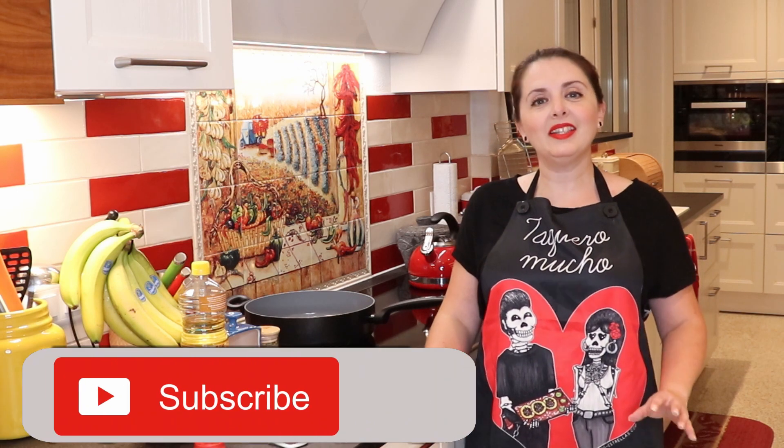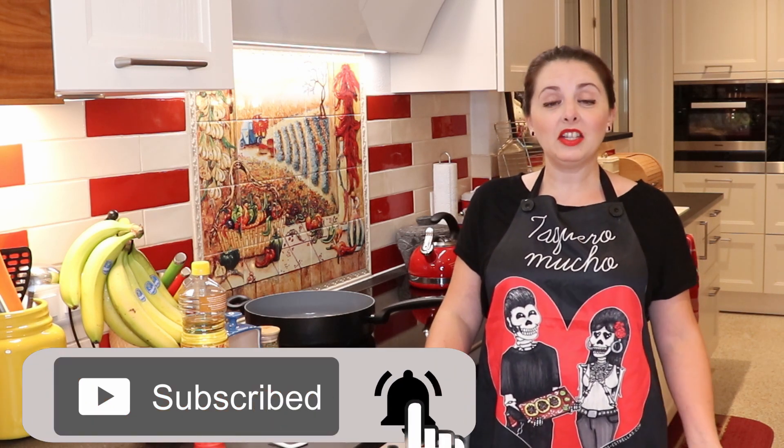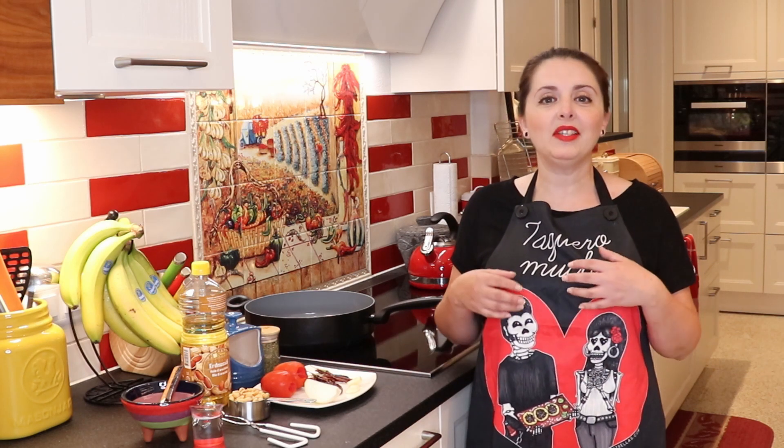Hey everyone, welcome back to the Maximundo Kitchen. Today's recipe is for a super yummy salsa or sauce. It's a peanut salsa, which is used in Mexico for certain types of tacos. It goes amazing with chicken. It's also a really nice dipping sauce and it's super easy to make.